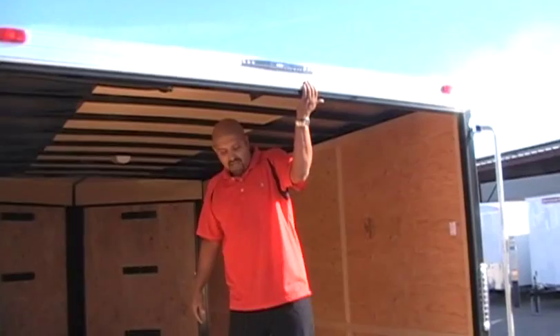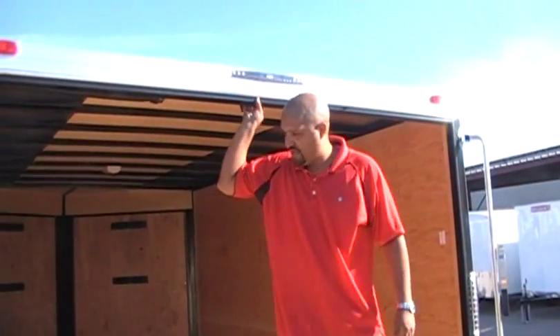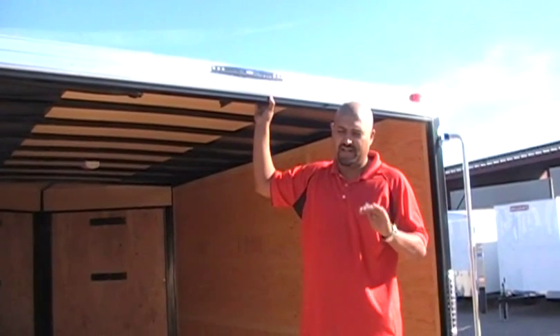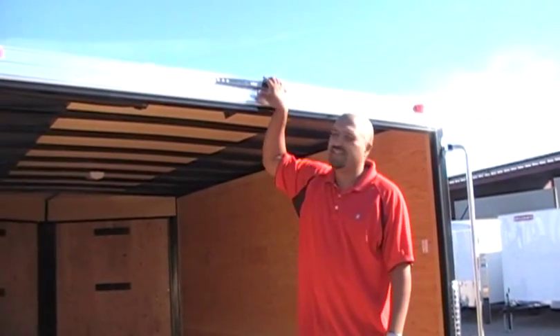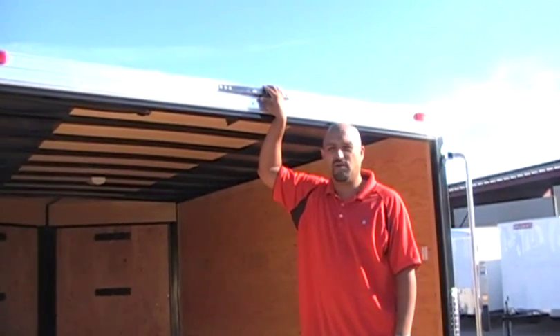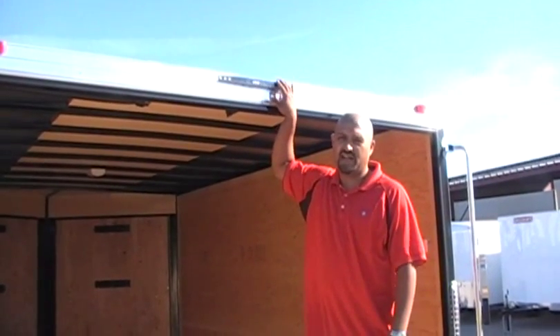Are the LED lights standard on that? LED lights are standard on this unit. LED lights are standard on everything XL and above. This is the only tote, or what you call expo, that we're allowed to do any LED lighting on.